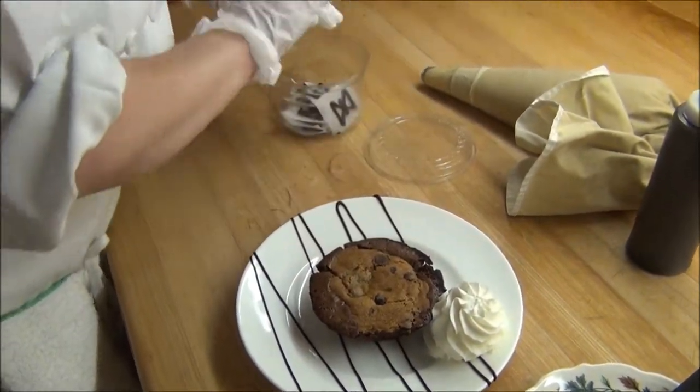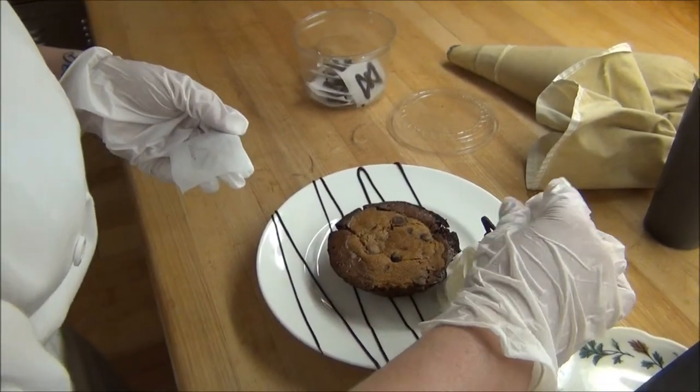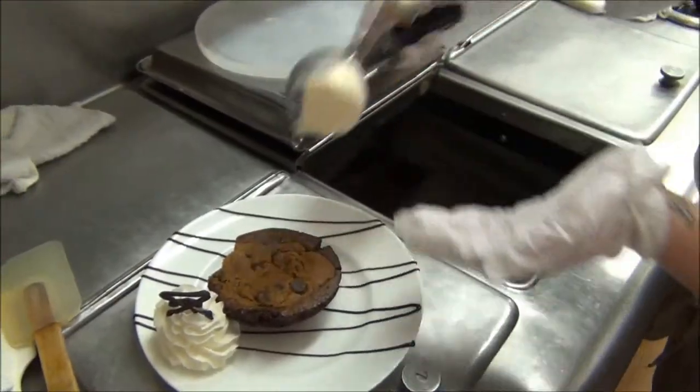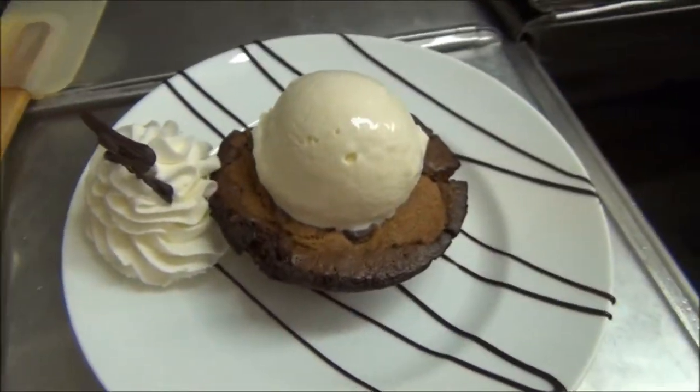I'm going to take a chocolate garnish, put it in our whipped cream, and then we're going to top it off with a scoop of vanilla ice cream. And that is our brookie.